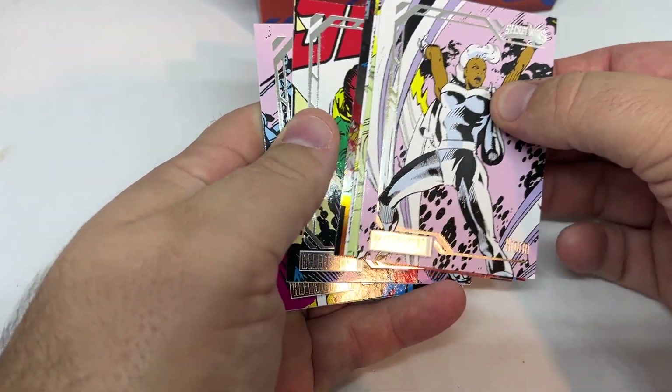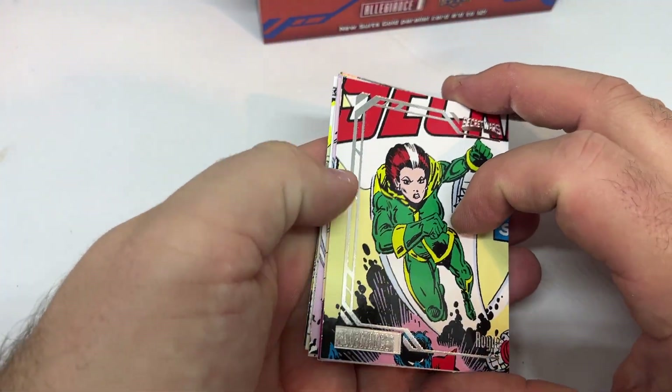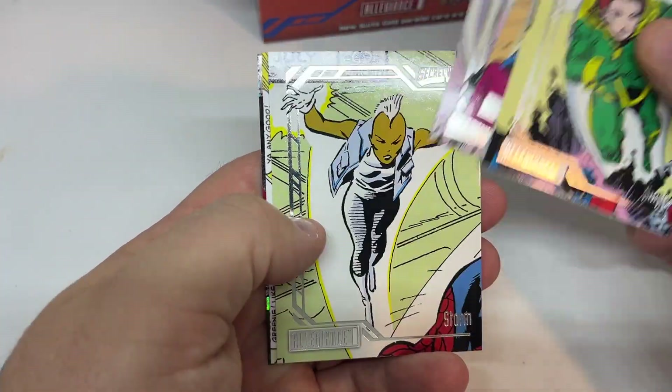I will say that it seems like the inserts are better for this set, at least some of them. Infinity Trilogy had some really cool acetate gem cards and stuff like that, but we'll see.